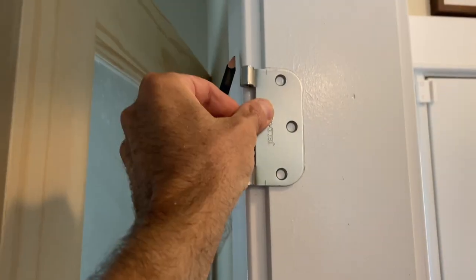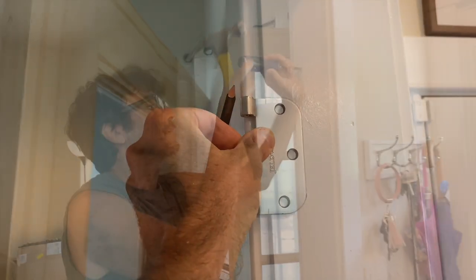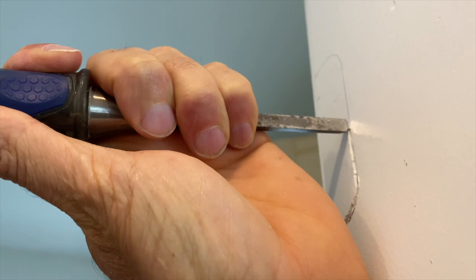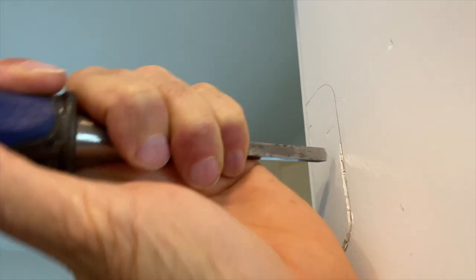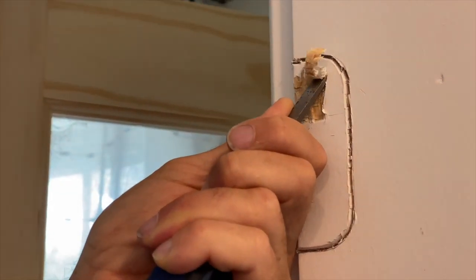It doesn't have to be exactly laser perfect, but it does have to be close. Once you've done that — see the marks on the hinge right there? — go ahead and take a pencil and draw around it, and then take a chisel and cut out like this. You could take a router, but it's a little harder to control up in the air like that, so the chisel is easier. Go ahead and eat out the middle of it like this with the chisel.